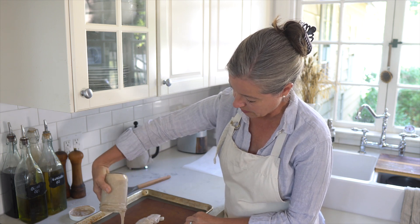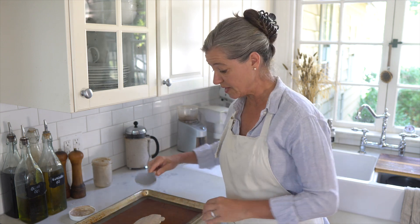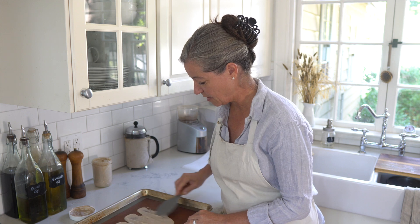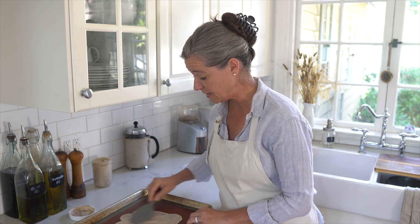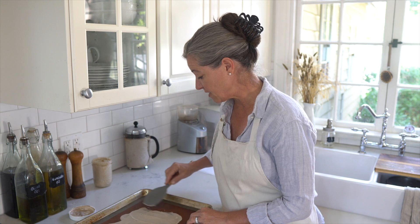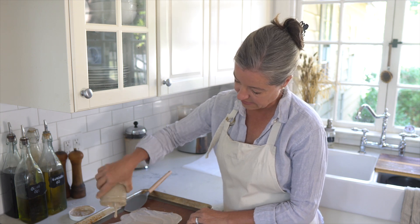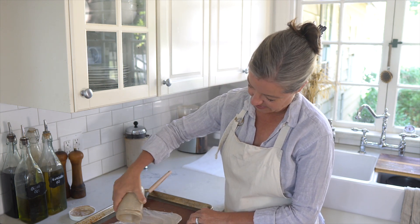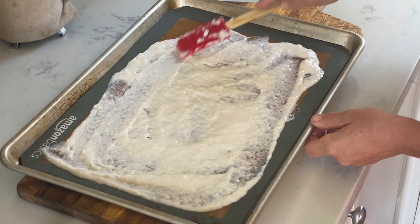I'm not going to pour all of it — save some. You don't really need a whole lot for this method to work. Then you want to spread it out pretty thin and as even as you can, because then it will dry more evenly and you will not have any areas that are still a little bit moist. I can add a little bit more, because last time I did this I almost covered the whole thing. Okay, so we'll spread it nice and even.